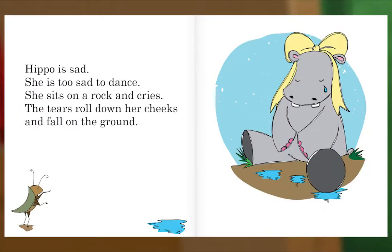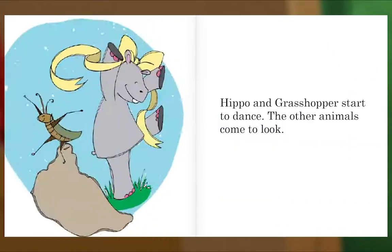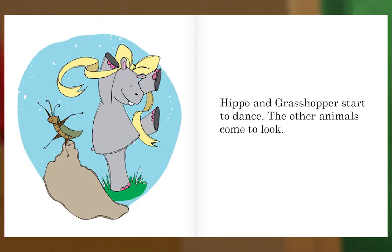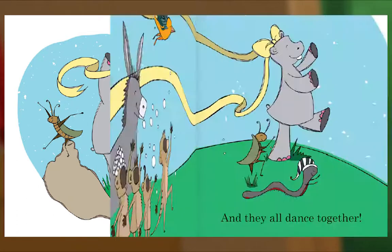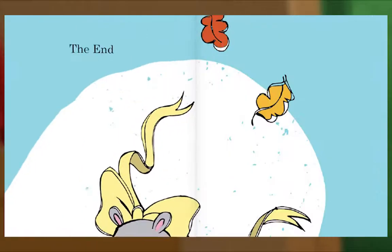Hippo is sad. She is too sad to dance. She sits on a rock and cries. The tears roll down her cheeks and fall on the ground. Plop! Plop! Grasshopper hears Hippo's tears. He starts dancing around her feet. Hop! Hop! Hop! Hippo and Grasshopper start to dance. The other animals come to look. And they all dance together. The end.